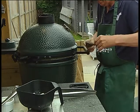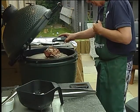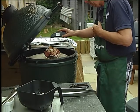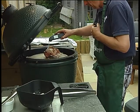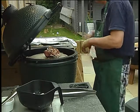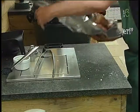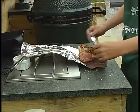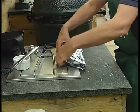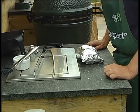I'm just going to check the meat temperature. That's about medium for me — so that's great. I'll leave that to rest for five minutes.